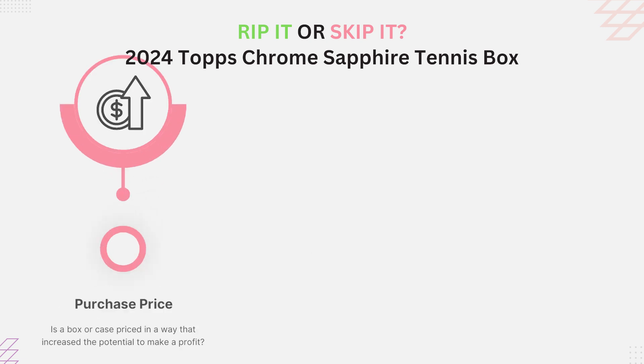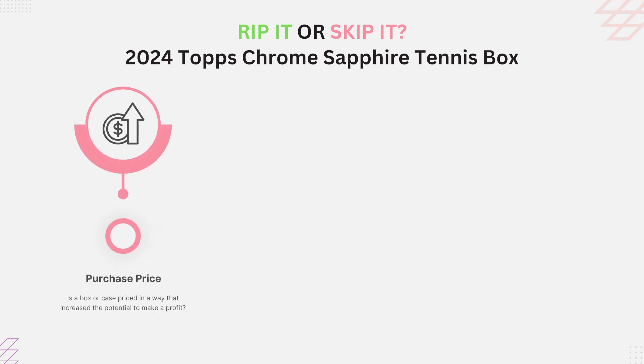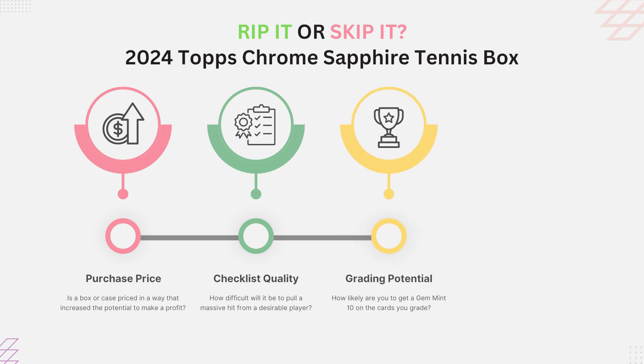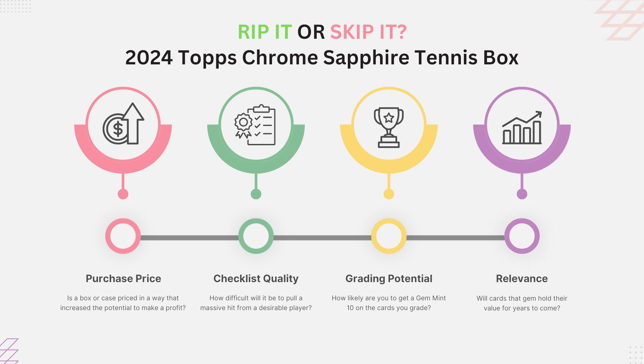Our criteria — if you remember — we look at four things. First, we look at the price of an item to see if it can be attained at a reasonable price, hopefully not charging an arm and a leg. Second, we look at the checklist to make sure the players in the product are investable and that there aren't too many of them. Third, we look at gradeability — whether submitting cards to PSA or SGC gives you a good chance of gem mints, since that's how you make a lot of your money back. Finally, we look at the relevance or staying power of the card long term.